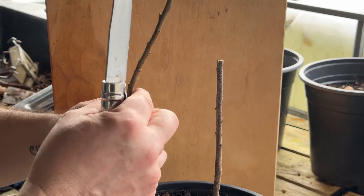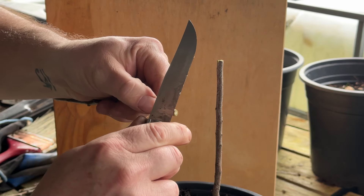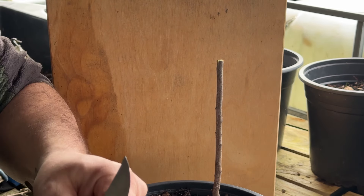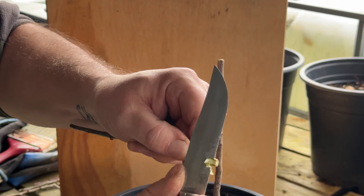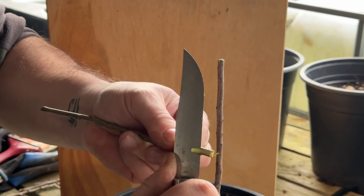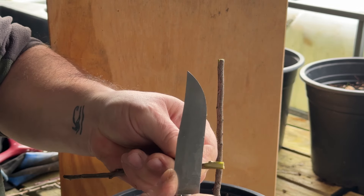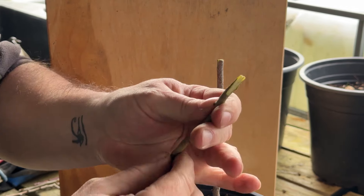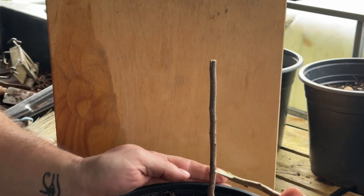Then I'll get my scion wood from my tree and mark the depth of the blade. Obviously you won't go right to the bottom, so I start just lower than that, and then — hopefully you can see — just skim it off, twist it over, make sure you're getting it straight, and just work it down to a point. It should look something like that.